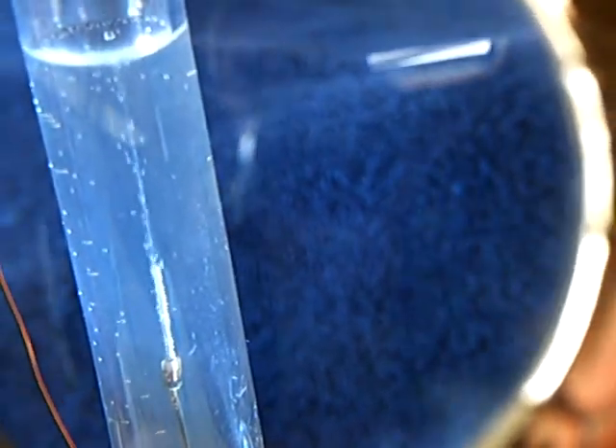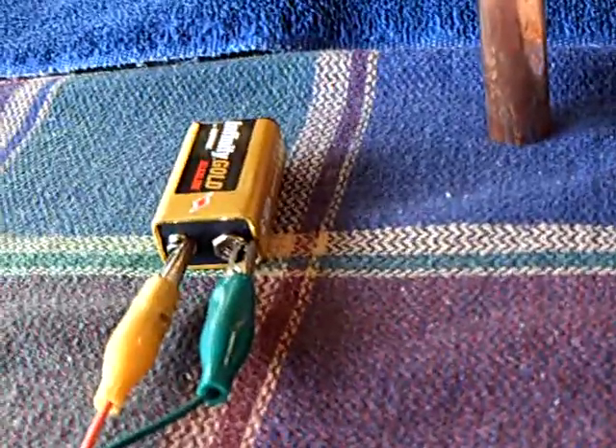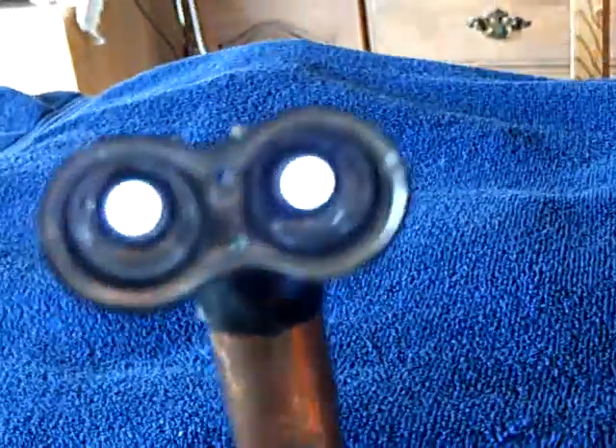That's pretty darn good electrolysis, considering all this is happening off one 9-volt battery, and I've got the wireless transmission of energy going on here.